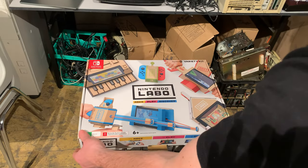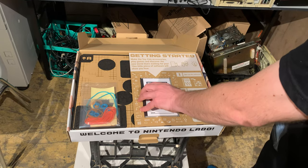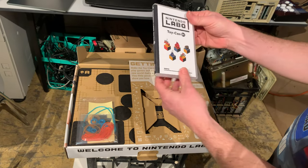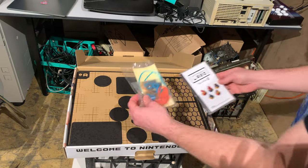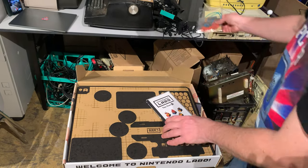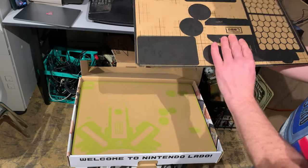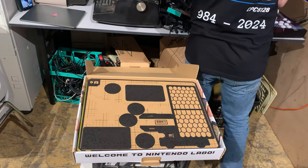Alright, let's have a look inside the box. This has been opened but as far as I can tell it's still complete. So, getting started — there's a nice little insert here and we've got a Switch game card. It looks like we'll put this in and the instructions will actually be on the screen. We've got a box of various bits and pieces — rubber bands, bits of string, little grommets, and stickers. And then the main attraction is all of these cardboard sheets, which have been pre-stamped so you can push them out and make something.